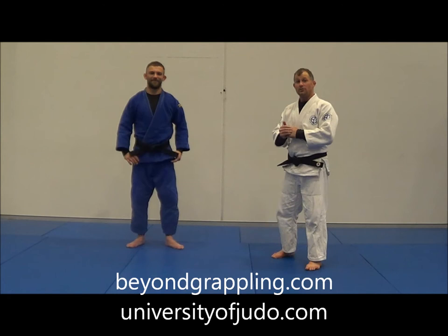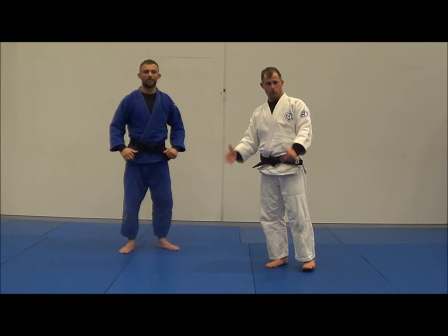Hi everyone, I'm Matthew Greeney from BeyondGraphman.com and the University of Judo.com, and I'm here with Liam, who is going to be talking about kids and teaching kids good judo.